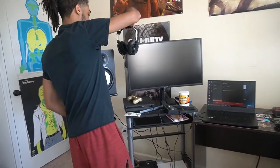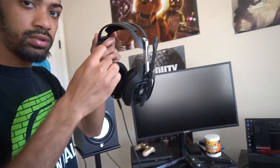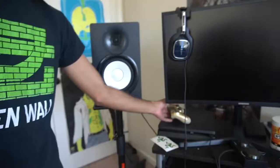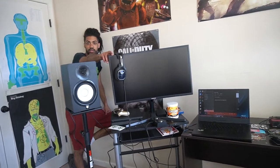You guys know this keyboard. Got the 840s — TR840s. I honestly like the original. Got the G Fuel Peach Ice T, I highly recommend. PS4 Slim. This monitor though — Samsung QLED 27-inch. That was a couple hundred. I'm not gonna go ahead and name all my prices and stuff like that.